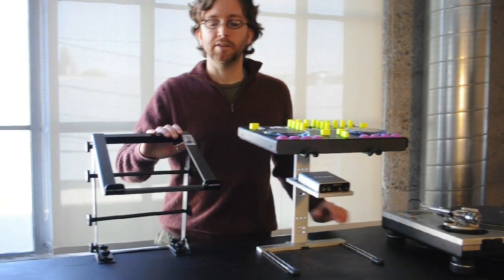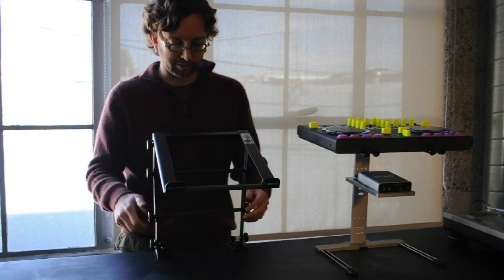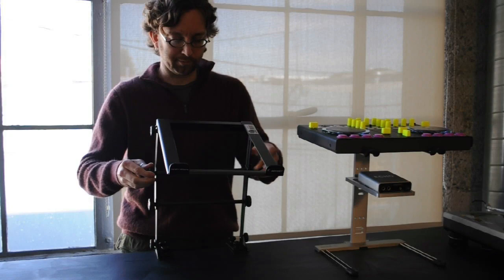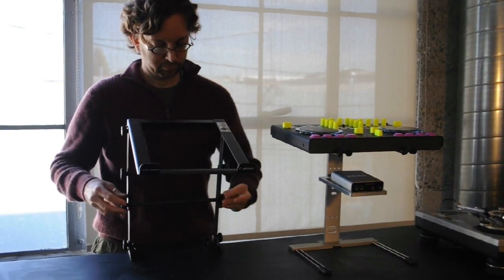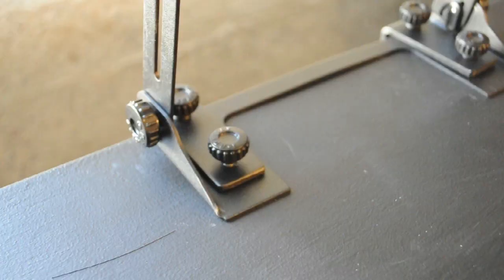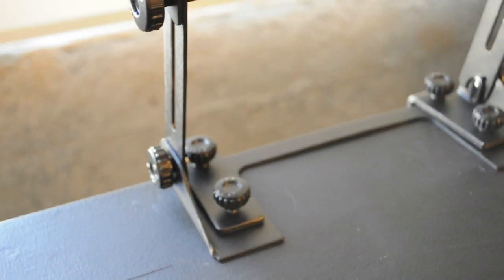Moving over to the Odyssey L Stand M. This is the only stand of the bunch that is height adjustable. You twist the knobs and get the height that you want, then lock it off. Another advantage of the Odyssey L Stand M is that it comes with C-clamps so that you can fix it to a table or a DJ coffin case.